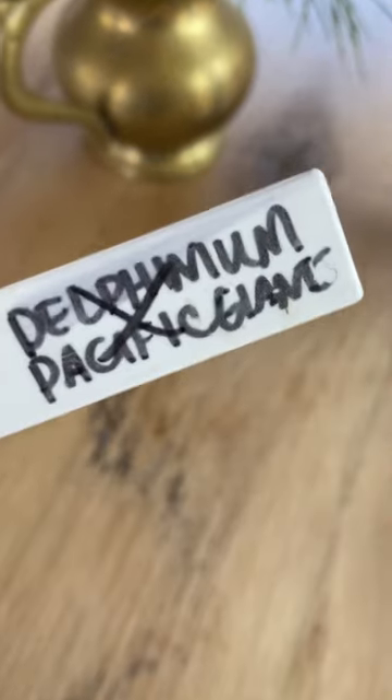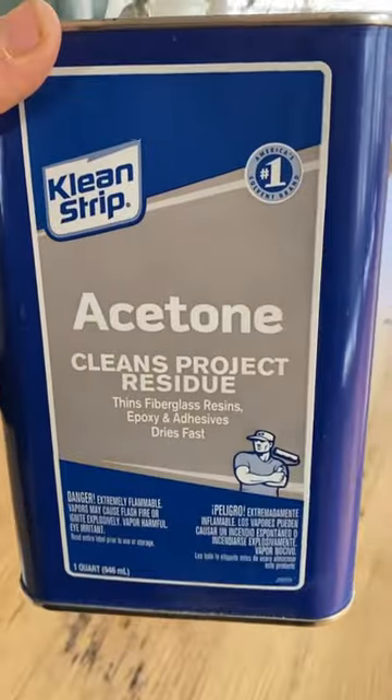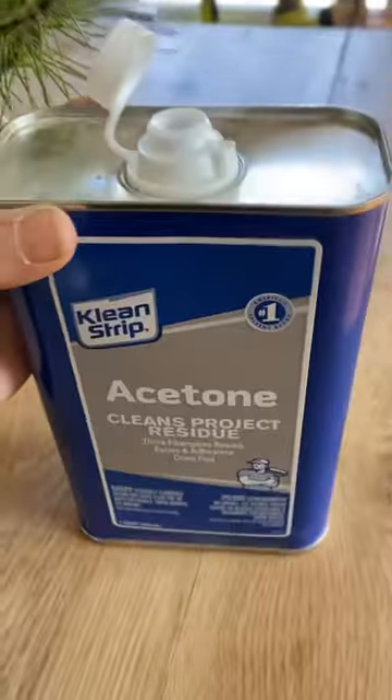If you have plant tags that are perfectly good to reuse but have an old name on them, this is how you take it off. All you need is some acetone — you can buy this in the nail polish section, but it needs to be pure acetone.